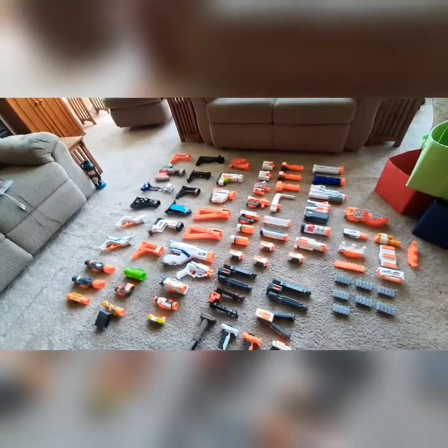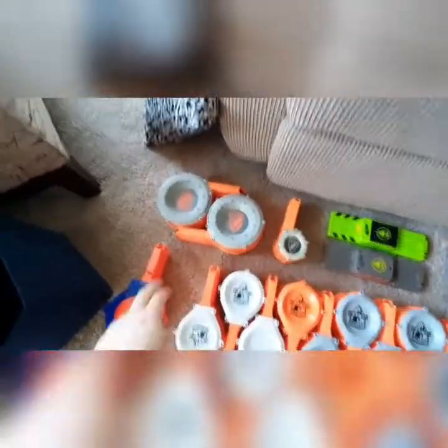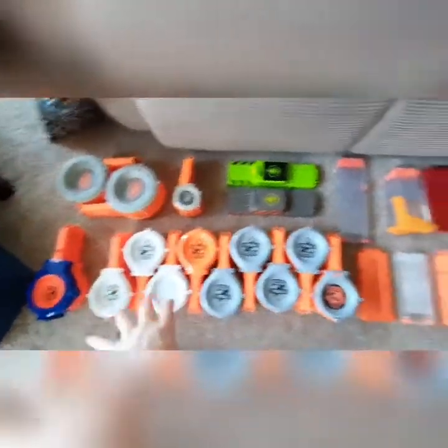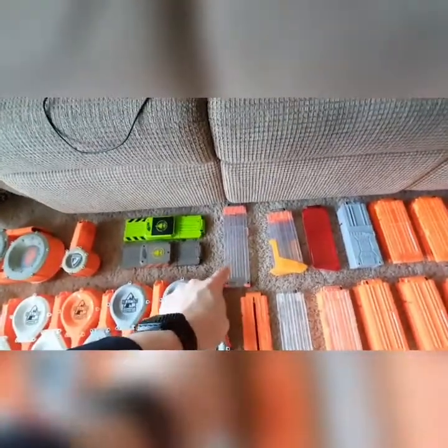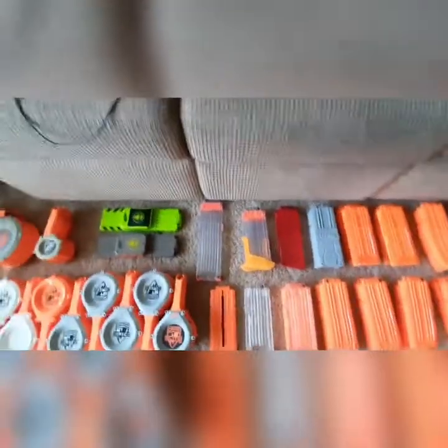I gotta stand up straight — bending over, all the blood is rushing to my head. So we're going to move on over to the magazines, starting on this side with the largest. We have two 35-round drum mags that came with a Raider. And then one 30-round Infinis magazine. Nine 25-round drum magazines — I'm not sure where all those came from. One 18-round drum magazine. Two 18-round Firefly magazines — these are super cool charge glow-in-the-dark darts, I will show that off in another video. One clear 18-round stick mag. I have more 18s, they're in another bin because they wouldn't fit.